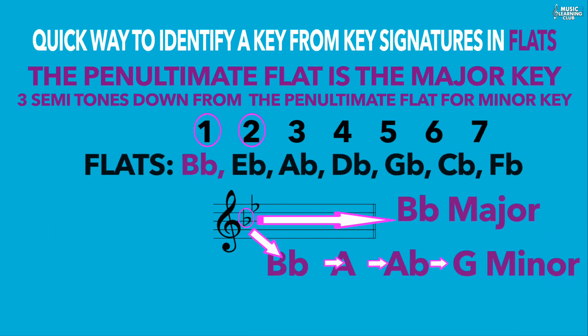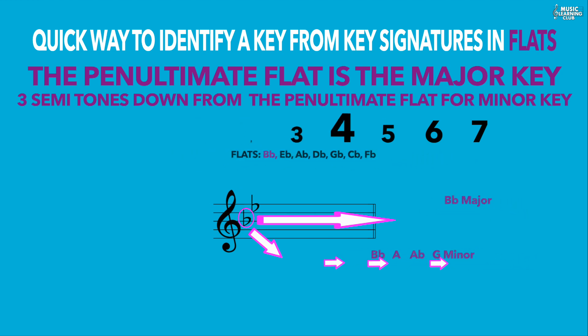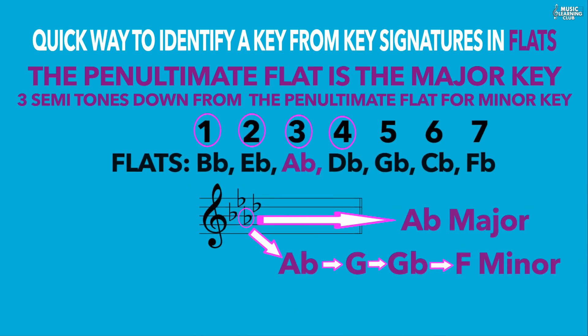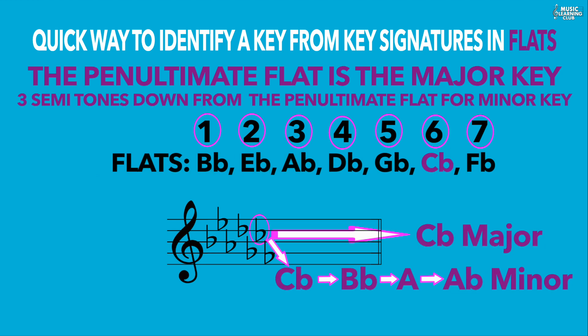In flats, the major key is the penultimate flat. For example, with two flats the key is the first flat, which is B flat major; going three semitones down gives the relative minor, G minor. With four flats, the penultimate flat is A flat major; three semitones down gives F minor. With seven flats, the penultimate flat is C flat major; three semitones down gives A flat minor.